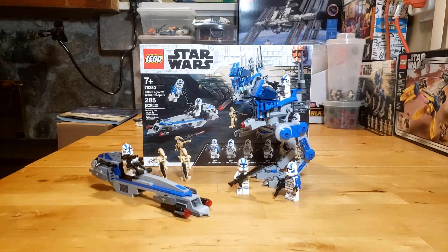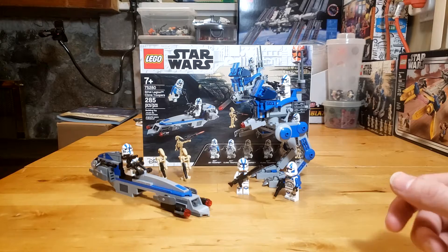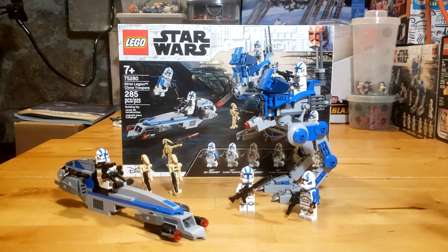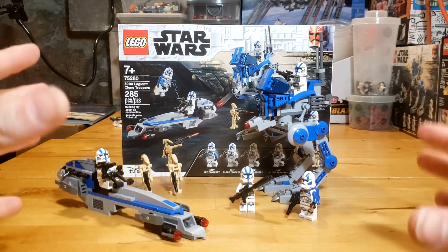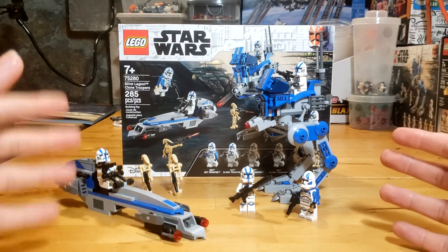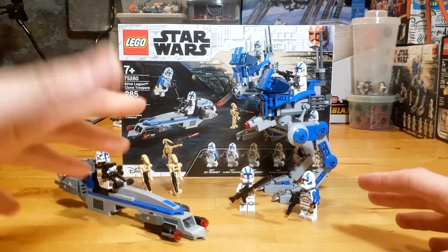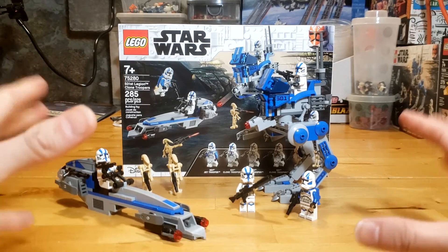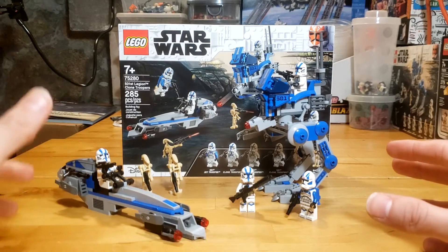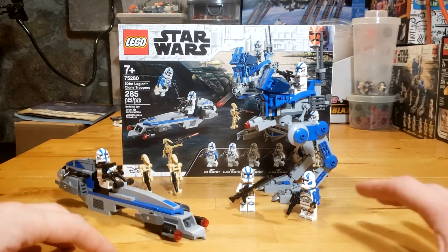Hey everybody, welcome back to the channel. My name is CT Bricks and welcome to my 501st Legion clone troopers review, better known in the community as the 501st battle pack. I have some strong opinions about this set and a lot of stuff to talk about. But first, thank you so much for all the love and support I've been getting recently on this channel — it means so much to me, and the growing subscriber numbers really mean a lot.